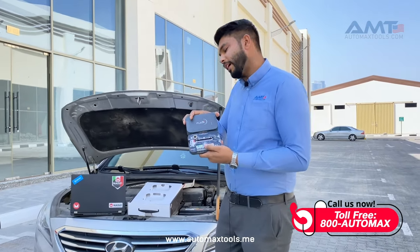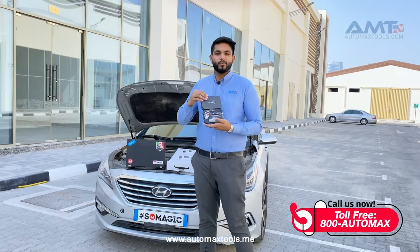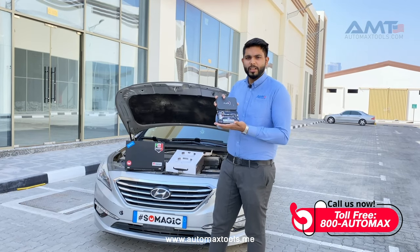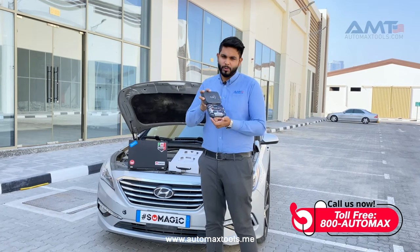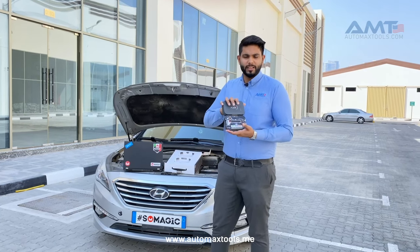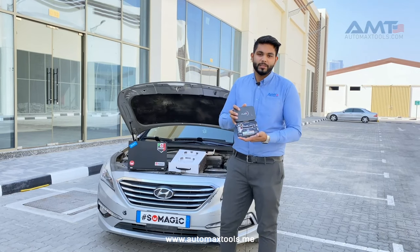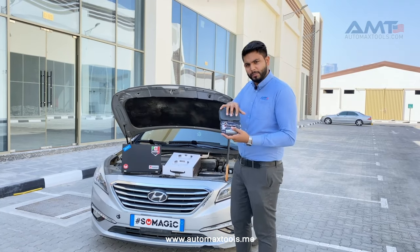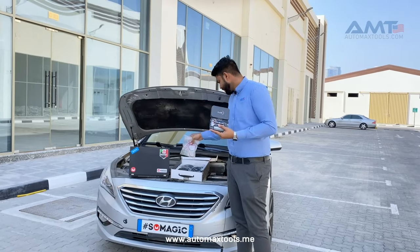As a customer, the first question that comes to mind is: what does this do for my workshop? Basically, this device covers everything you need for Stage 1 and Stage 2 modifications — ECU tuning, ECU programming, TCM programming, TCU cloning, TCU tuning — everything is included in the software. What makes Flex stand out from others is its customizability. Once you buy the hardware, you get the Flex and the Flex Box along with the connectors for your ECU.